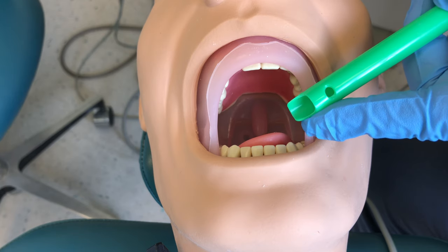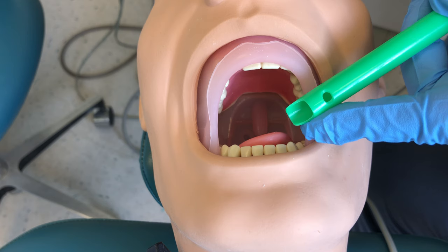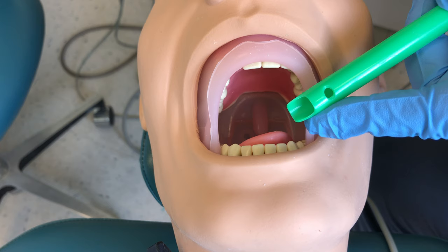We also need to be where the water and debris is ending up. Gravity is going to pull all the debris and water to the back of the patient's throat, so we need to be posterior to where the doctor is working to pick up the most debris and water.